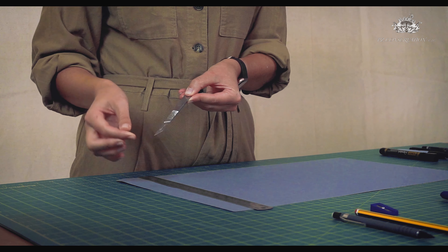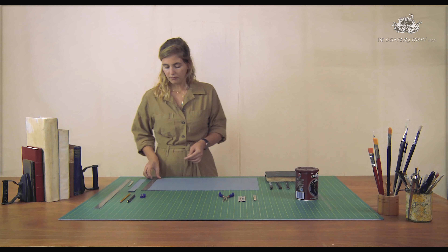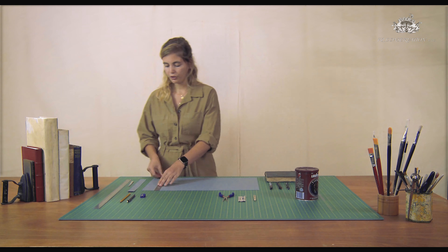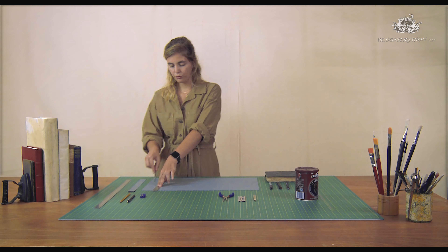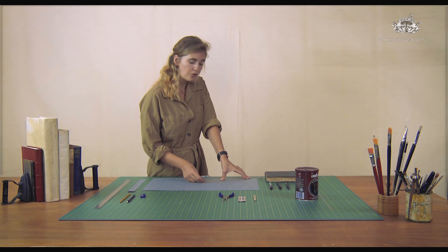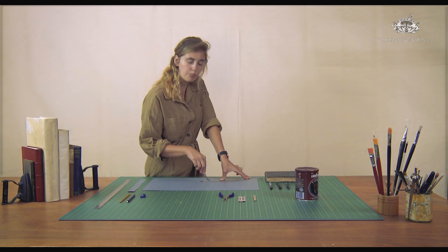For the blade you're using, you want a straight blade in order to cut straight. When you're cutting, you want to cut towards you — from here to your body. If you cut in another direction you're going to have less control and you're not going to be able to put the pressure where you want the pressure.